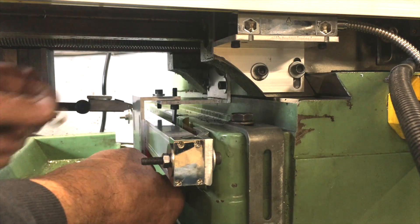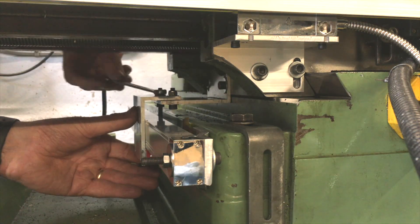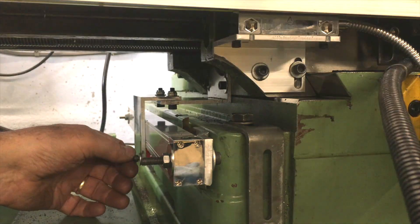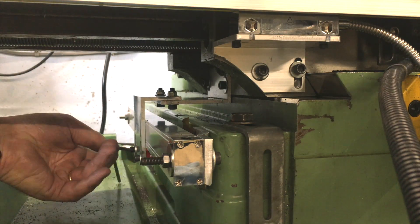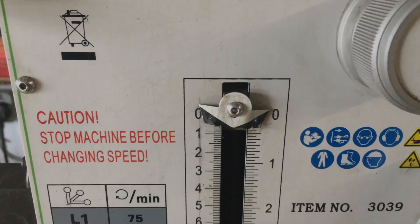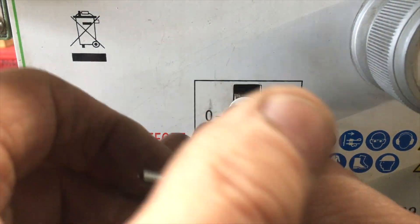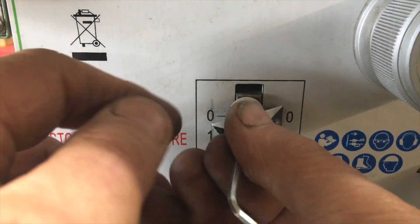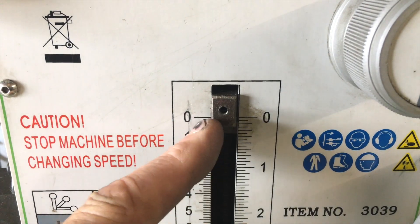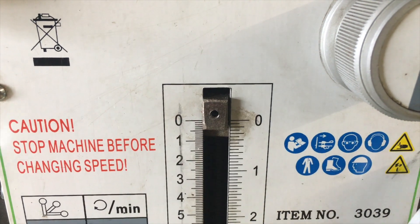With that done my 2-axis DRO was complete and ready to use after fitting the scale covers and guards. I didn't buy a 3-axis DRO because mounting the third axis, the Z-axis, would require four more elements: one for the main quill support for the vertical movement, the second for the quill, the third for the head vertical rotation, and finally the head's horizontal rotation. Because I rarely alter these, I decided that I'd fit a simple low-cost vernier-type scale to the quill, and only the quill.